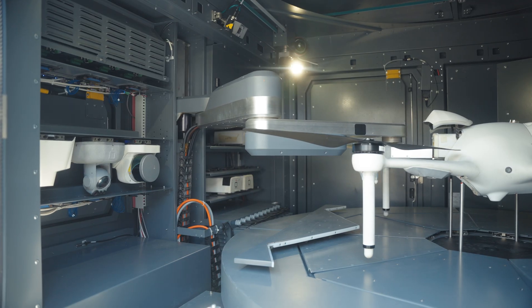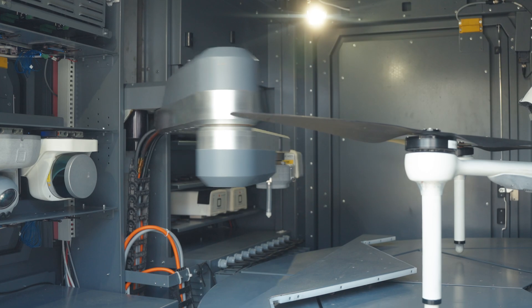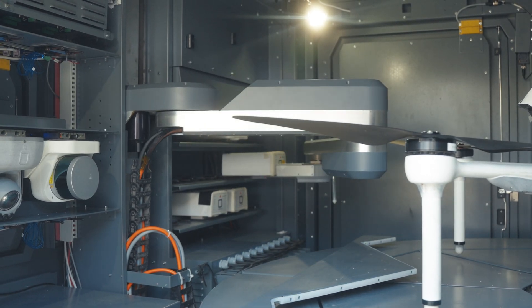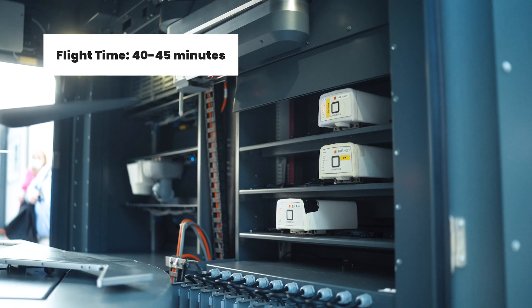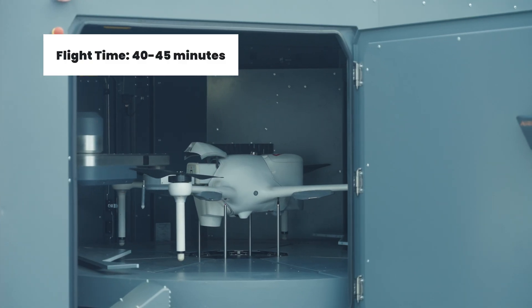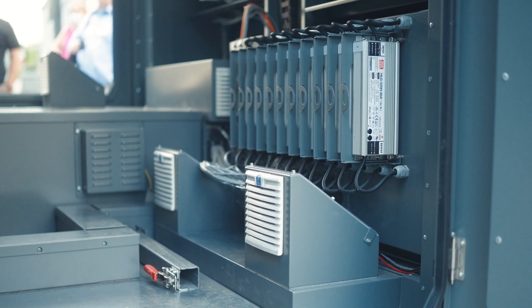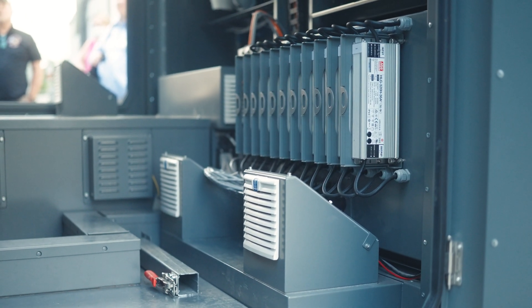The robotic arm also swaps the batteries. It removes the battery from the aircraft and puts it on its charging station. There are 11 different charging stations, so we can have up to 11 different batteries that can be swapped to perform the daily operations. There is also a slot dedicated to discharging the battery, which maintains the state of health of the actual battery.